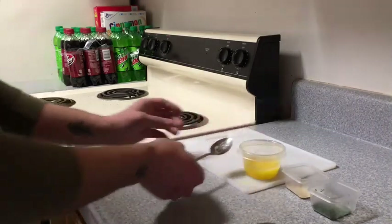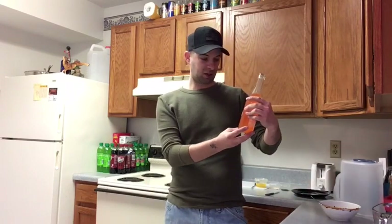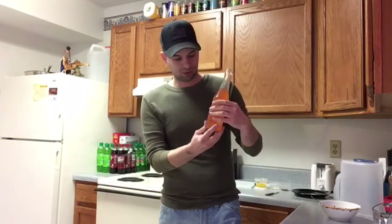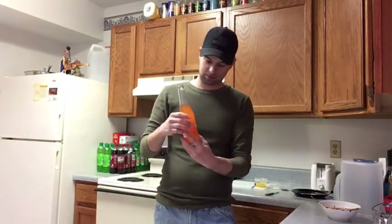While I wait I'm kind of thirsty. Gerritos — I guess that's how you pronounce it, I don't know — but this is always a really good drink. Mandarin orange. They have so many different flavors and I just love these.